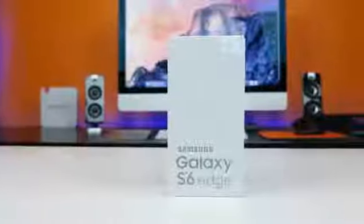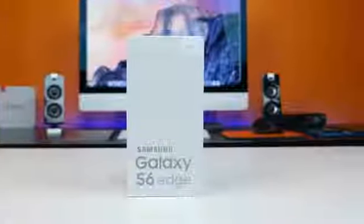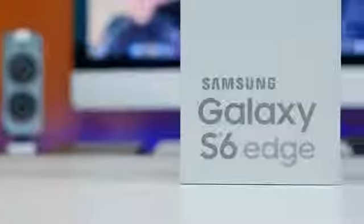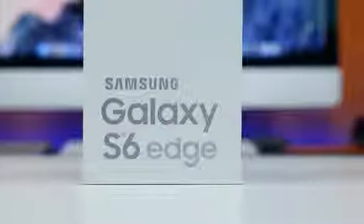Hey, what is up PhoneDogs. BowHD here, and there's probably two main reasons why you're watching this video. One, you want to see one sexy new flagship Samsung smartphone with a curved display, and/or you want to see how much Verizon has vandalized the Galaxy S6 Edge.